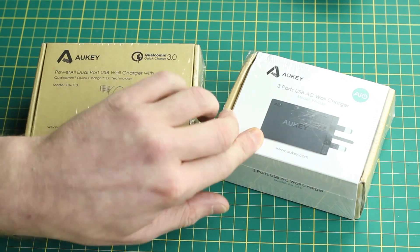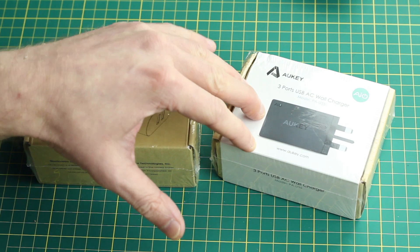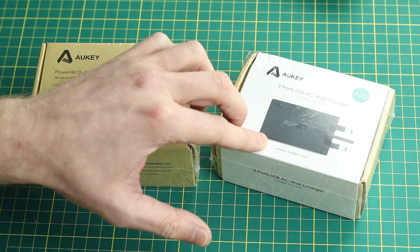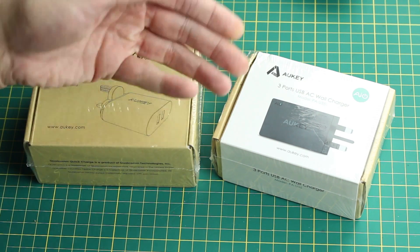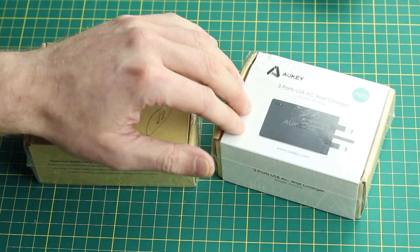It is £9.99 on Amazon.co.uk and they've given me a code for £3 off — I'll pop that in the description. I think it only works to the 26th of November so you'll want to get in quickly. Now it's capable of 2.4 amps on each of its outputs. However, because it's got three and it's limited to 6 amps in total, you're only going to get 2 amps on all of them if they're all plugged in at the same time. You'll get 2.4 if you're only using one or two.